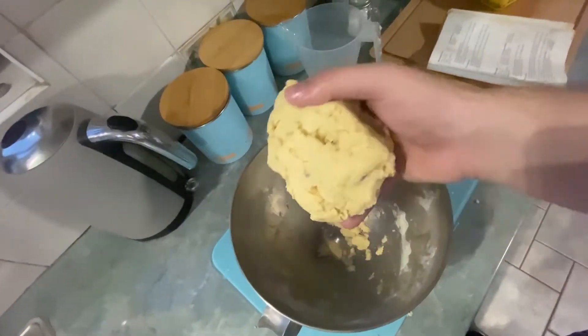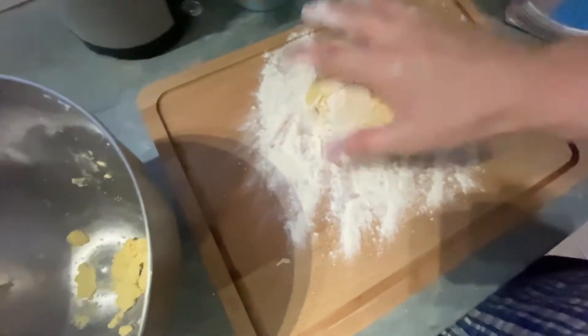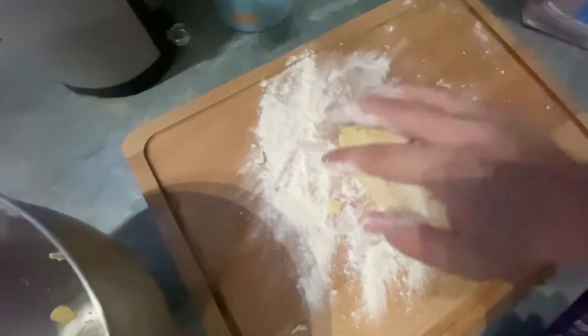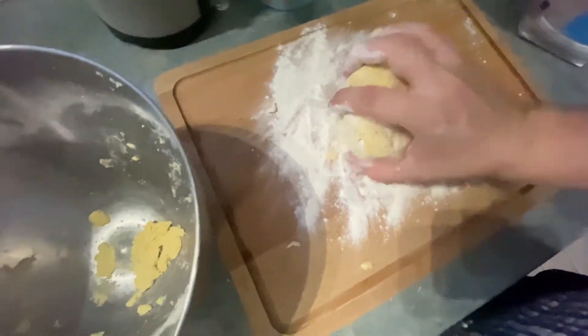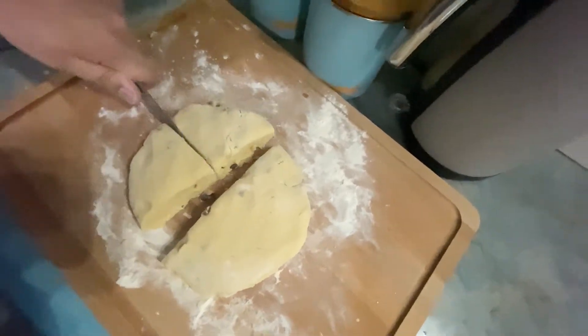Now on a floured surface we're going to shape our mixture into a flat circle. There we go, and cut that into halves.